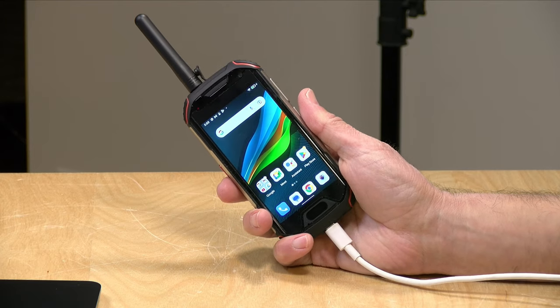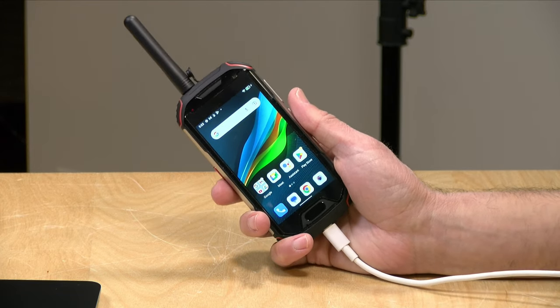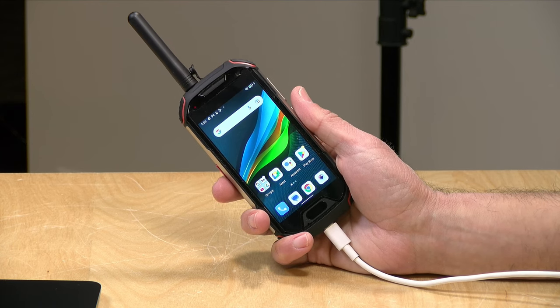Before we get into this, I want to let you know in the interest of full disclosure that the phone came in free of charge from Unihertz. However, they are not paying for this review, nor are they reviewing or approving what you're about to see before it was uploaded. All of the opinions you're about to hear are my own. So let's get into it and explore some of the ham radio specific features of the Unihertz Atom XL.